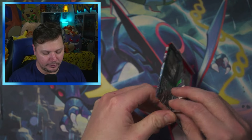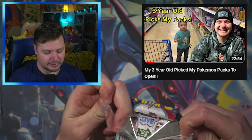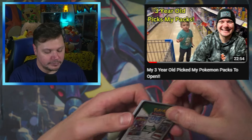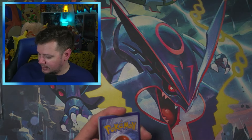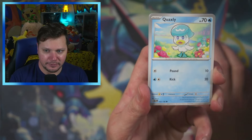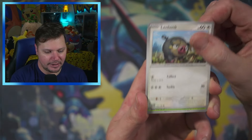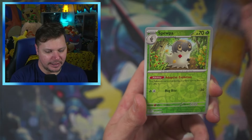I did recently upload one where I let my three-year-old Owen actually pick out some cards that I opened up. It was a fun video — very difficult to do with a three-year-old. I do not recommend, but it was still fun. I had fun doing it and I do want to do more stuff like that. And then my wife Sarah and I were actually talking about some video ideas that we're going to try to do.